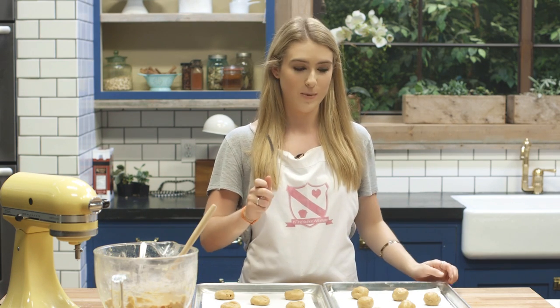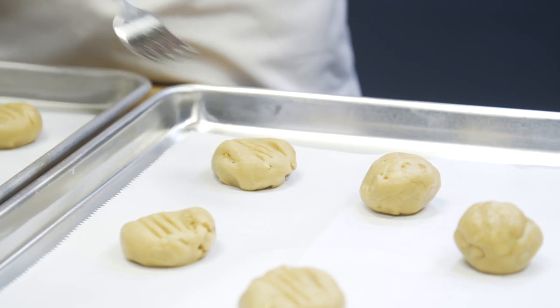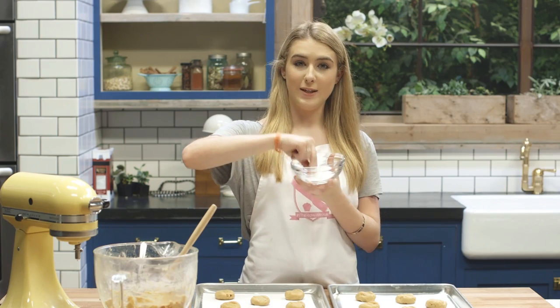Before putting them in the oven you just want to press down with the back of a fork, making sure not to flatten them too much though. And to finish, sprinkle lightly with some sugar.